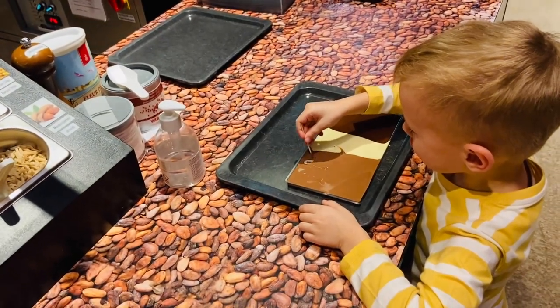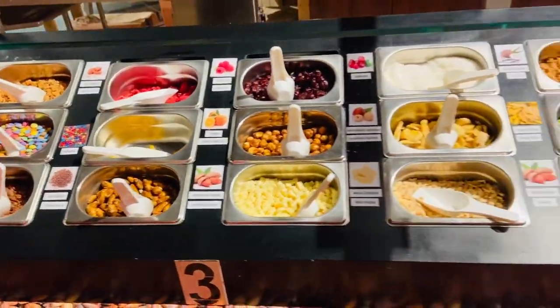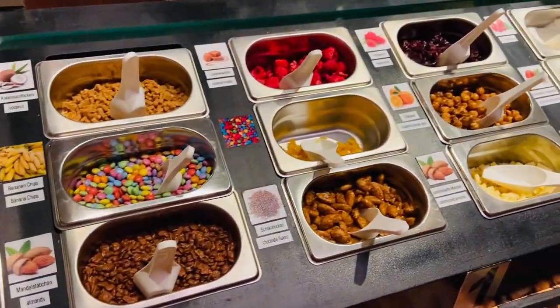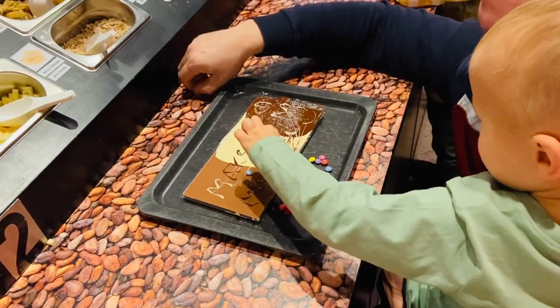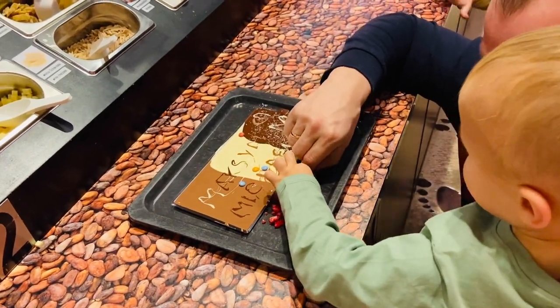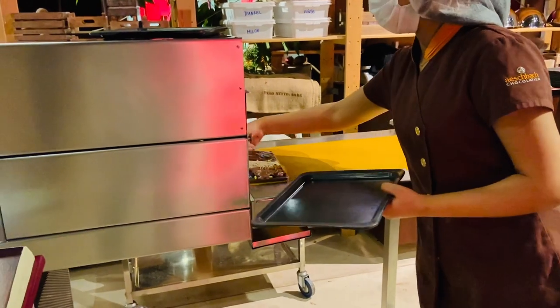Now let's decorate it with candies, nuts and fruits. They go in the fridge to cool down.